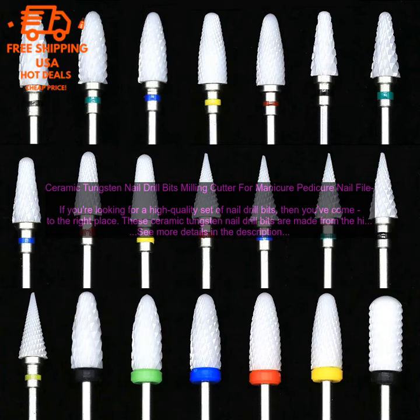Here are some of the benefits of using these ceramic tungsten nail drill bits: they're made from the highest quality materials and construction, they're very durable, they're available in a variety of shapes and sizes, and they're very affordable.